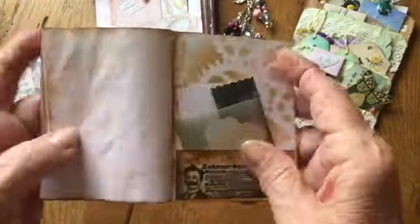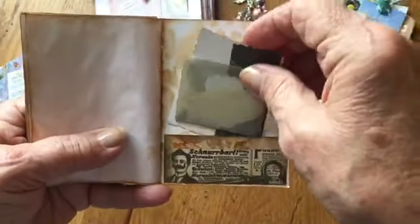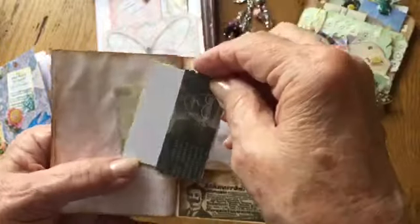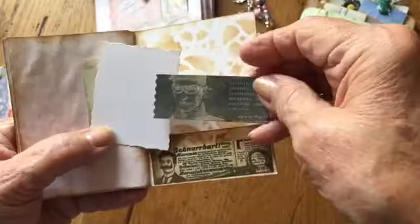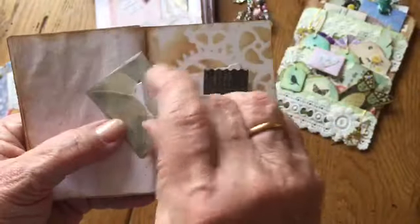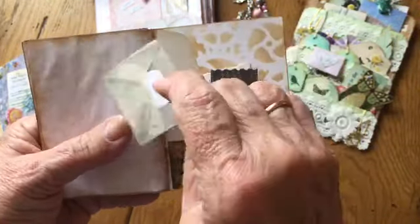On the other side I've put another little pocket with two more pieces — a die cut and then a vellum envelope with some tiny pieces inside.